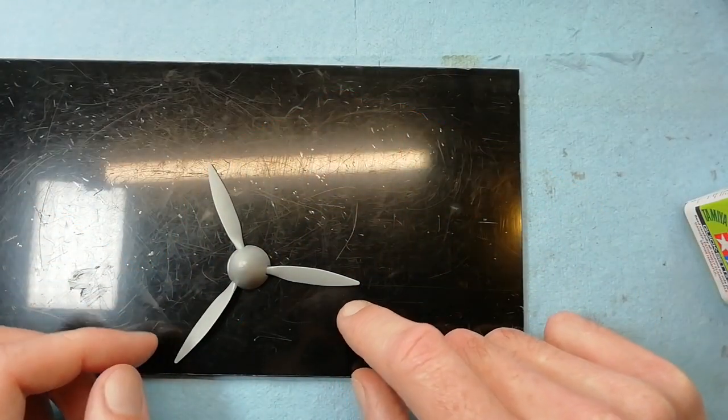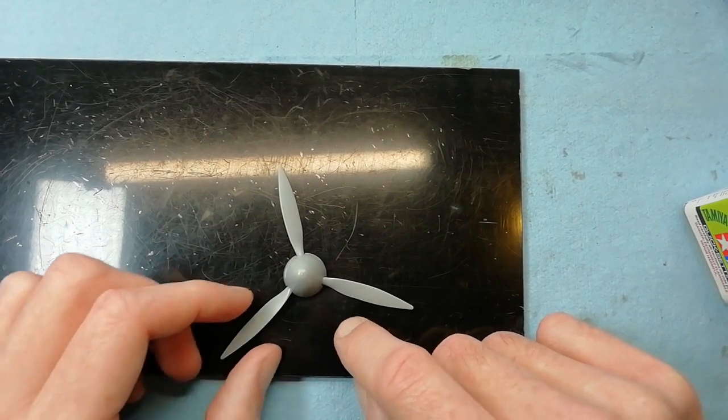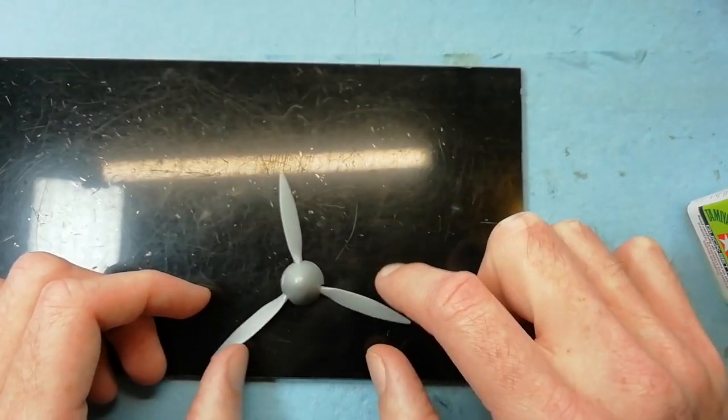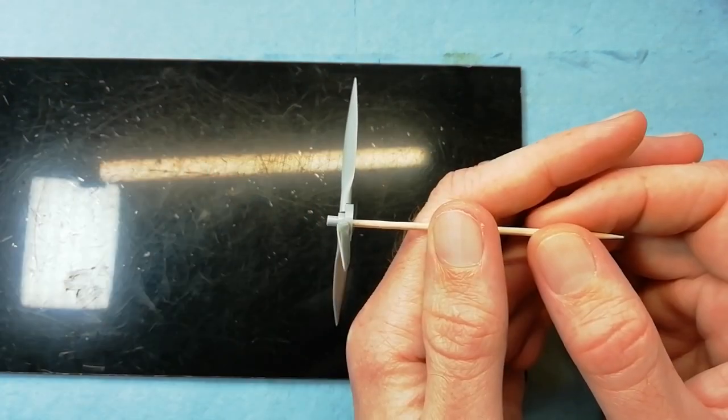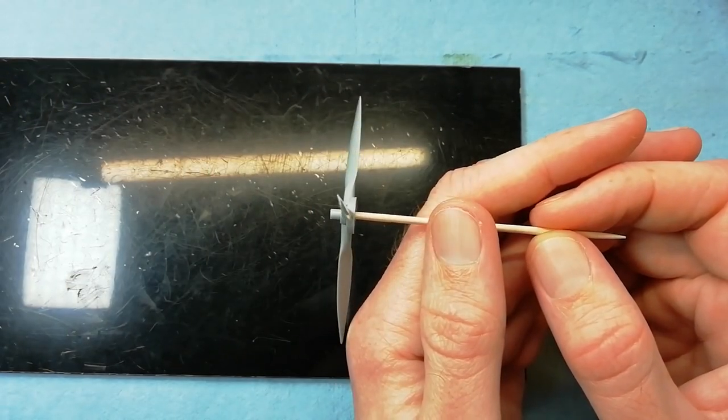Just holding it down on a flat surface and rotating it, eyeballing it to make sure everything looks okay and checking the trueness of the propeller by spinning it on a cocktail stick, just to make sure the blades are in the right alignment.